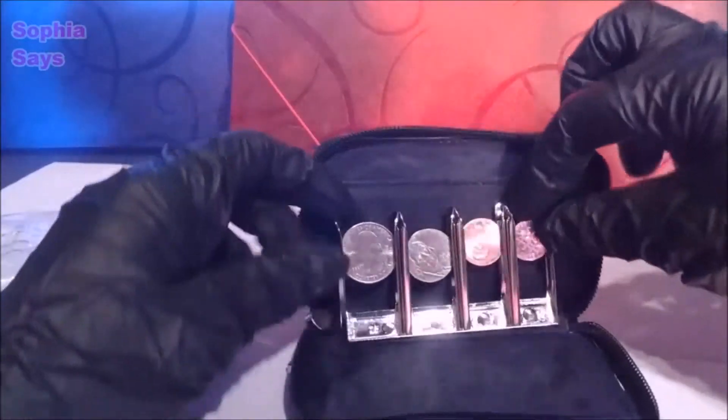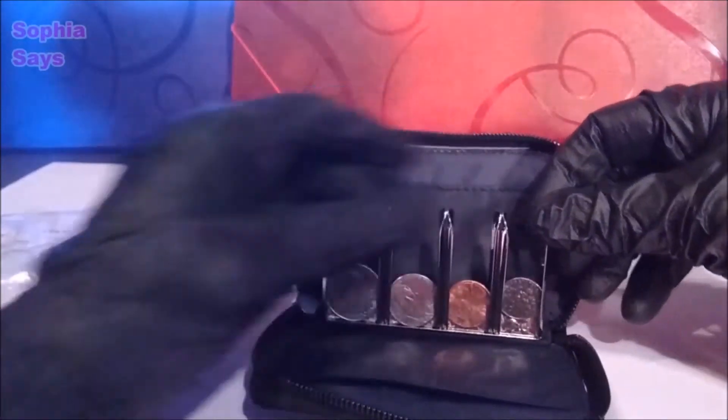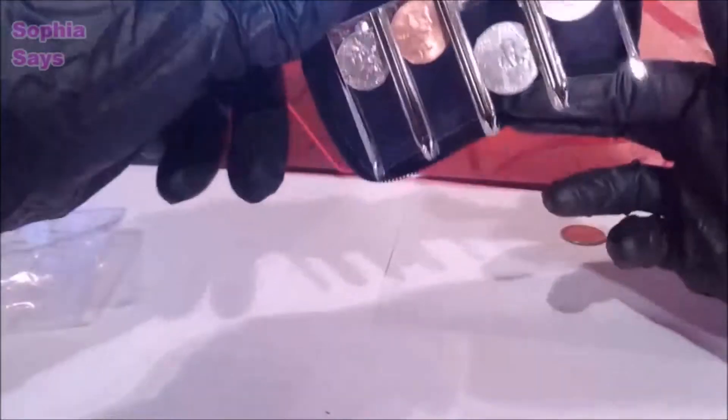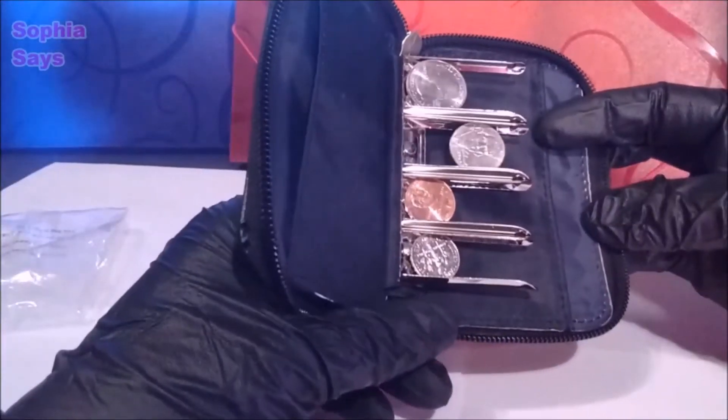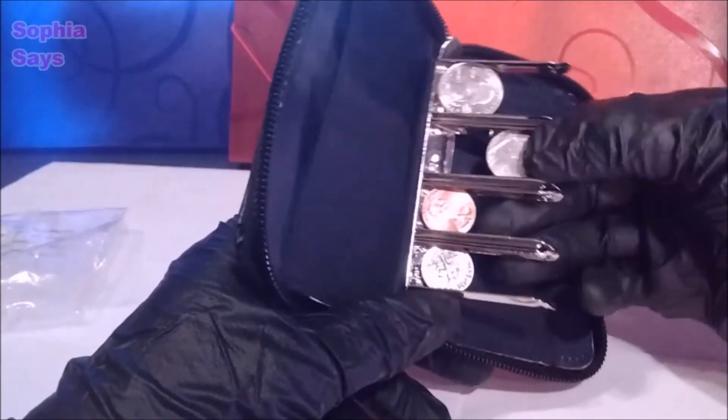I'm sure it'll start to loosen up the more you use it. I think it's just a great idea — I don't have to dig around in my pocket or my purse for change.